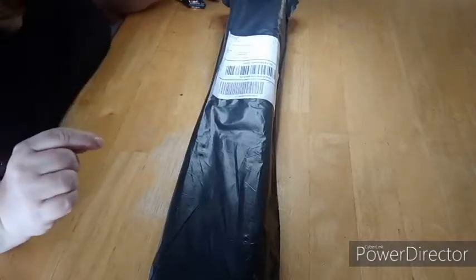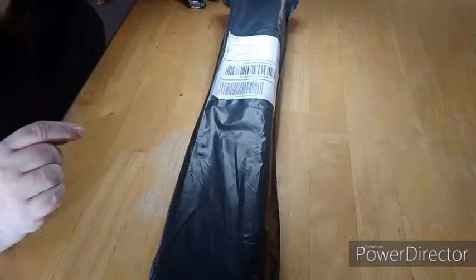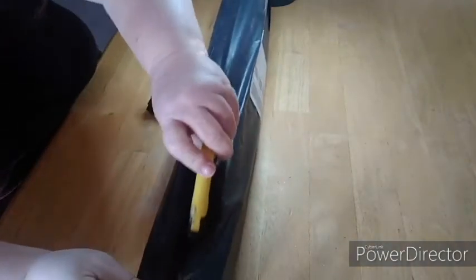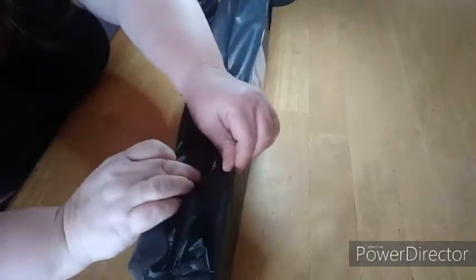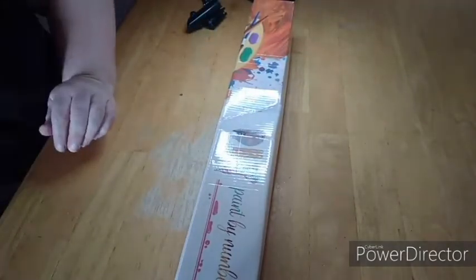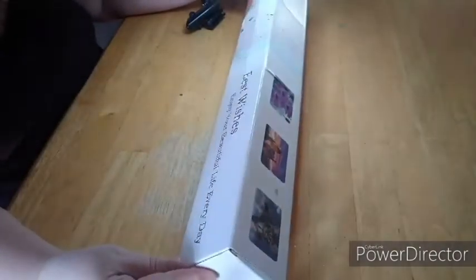Hey guys, this is Jill from Crane's Creation and today I have a different type of unboxing. This package is from Victoria's Moon — I'm sure you have seen all the other videos so you probably have an idea of what this is. They reached out to me to do a review on their paint by numbers since they're going to start selling paint by numbers, and I said I would do it. I'm kind of excited about it.